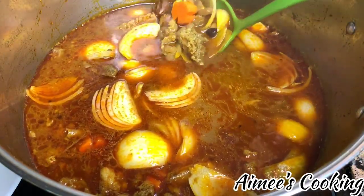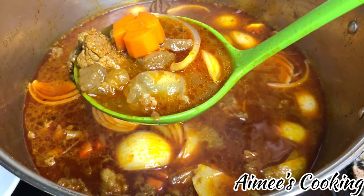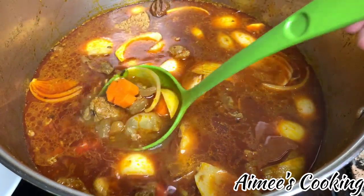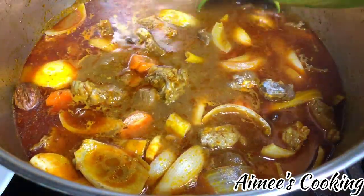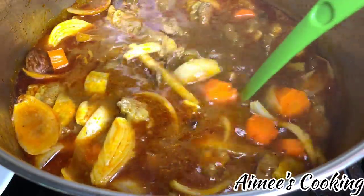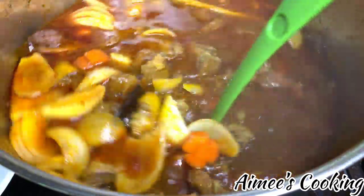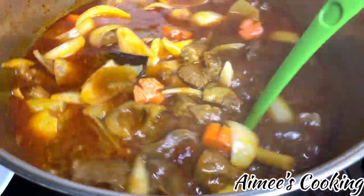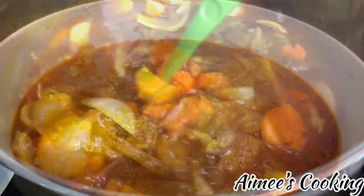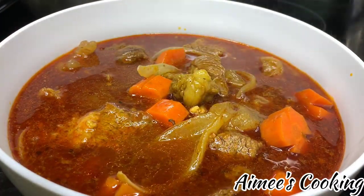The last thing to add is a thickening agent — a combination of tapioca starch and water. The purpose is so this isn't such a watery soup; it will thicken it up and give it a nicer consistency, making it easier whether you are dipping bread into it or eating it with noodles. Once you've added everything, let it come to a boil and you're ready to serve.